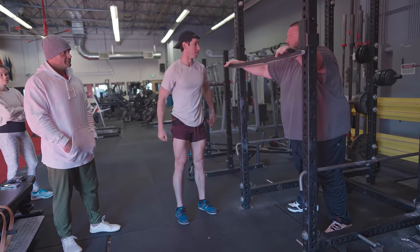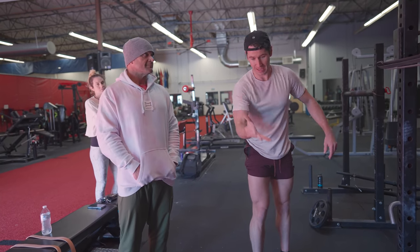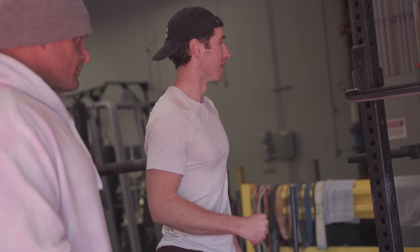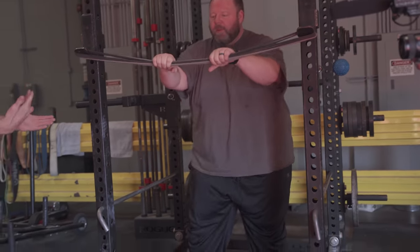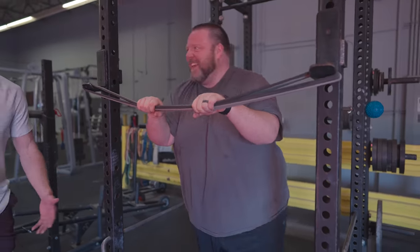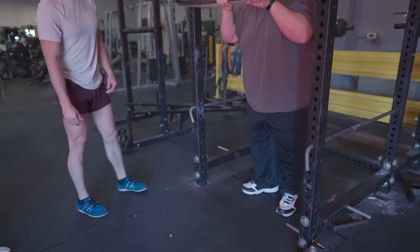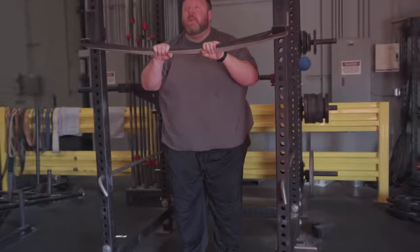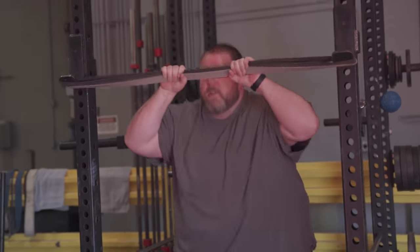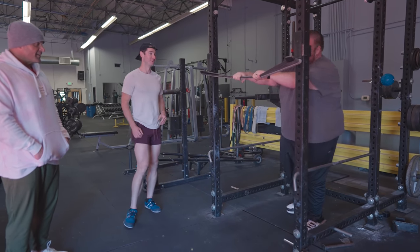Over time that's going to make you more bulletproof — it's going to be easier to go on the sleds. So it's making an investment, not a gamble. Look at that — now his hands are closer because he can pull back. That's ridiculously impressive.